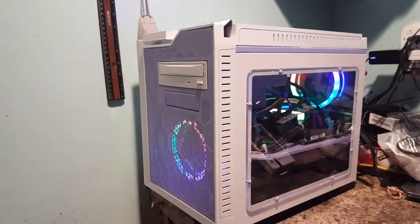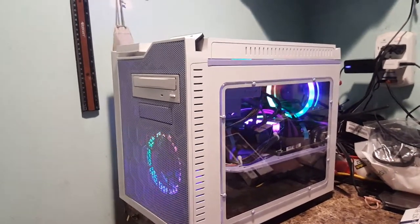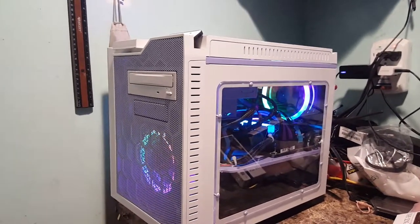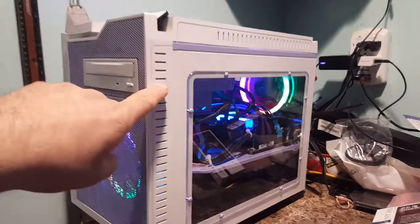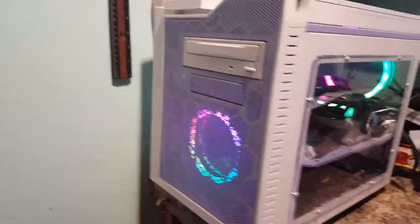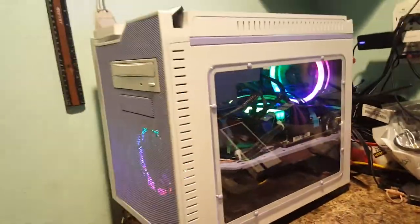I didn't really know what to do with it. I didn't want to toss it out — it's still a perfectly good case. So I decided to see what I had on the shelf for paint, and I was just kind of in a painting mood. I painted it white and then purple on the grill, purple on the inside, and I put some purple cable mod stuff on there.